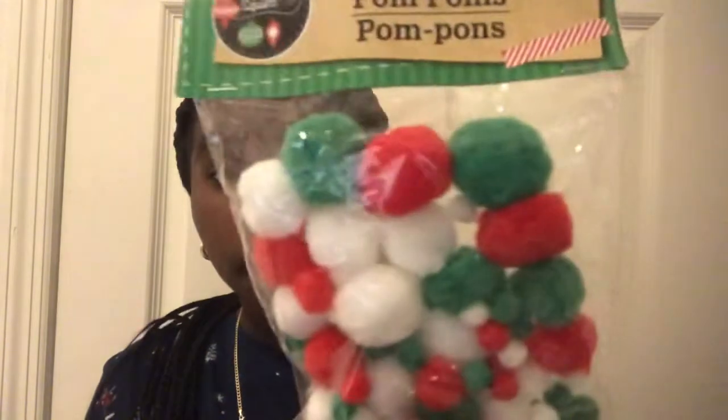Without further ado, let's just get into it. Before I start making the slime, I'm going to show you guys the supplies I have. We're not going to be coloring the slime — we're just going to make it white and add some cool add-ins. I don't have my background up today because I just wanted to get this video done and posted for you guys. First thing I have are some pom-poms — I picked them up yesterday.